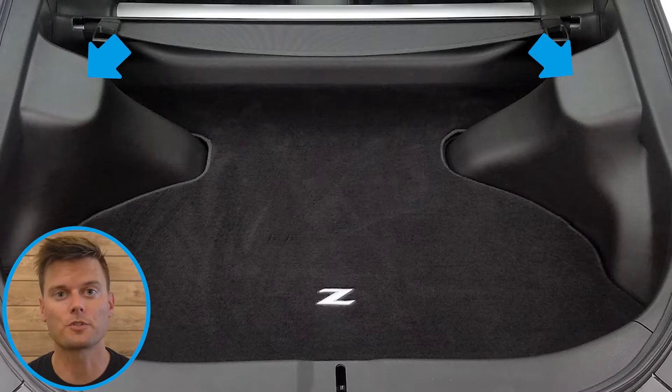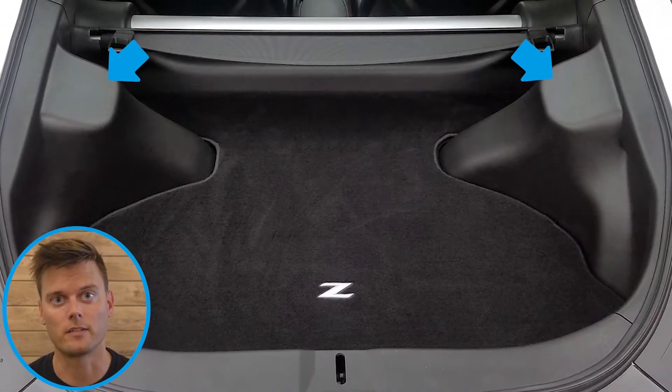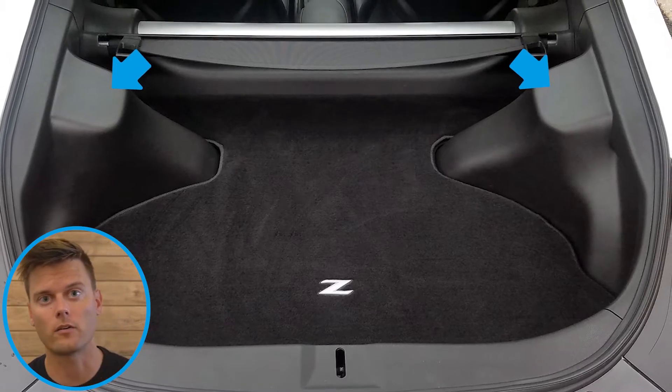Rear damping extenders allow you to easily adjust the dampening of your coilovers without having to rip apart your interior. When you pop the trunk of your car, most of the time your coilovers are not accessible — you have to dig through your interior panels, pull them out, etc.